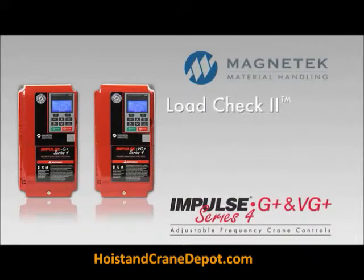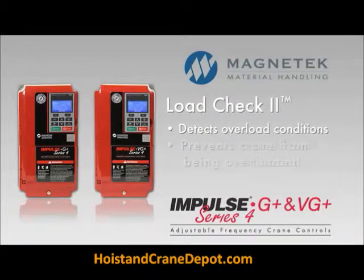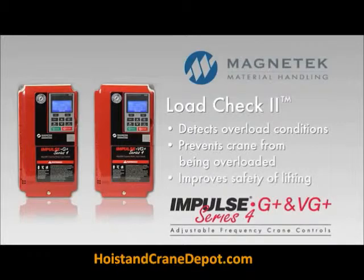Features like LoadCheck 2, a system that continuously detects overload conditions, prevents a crane from being overloaded, and improves the safety of lifting operations.